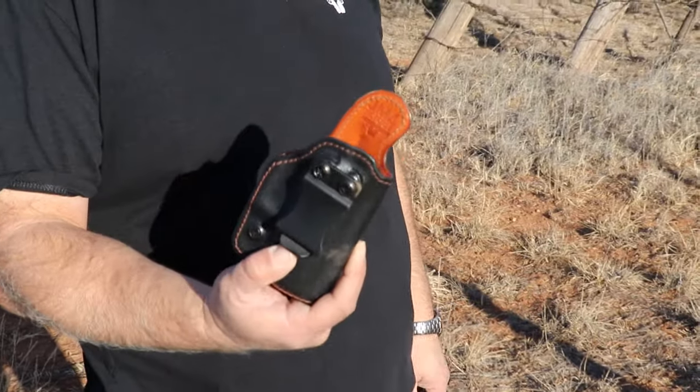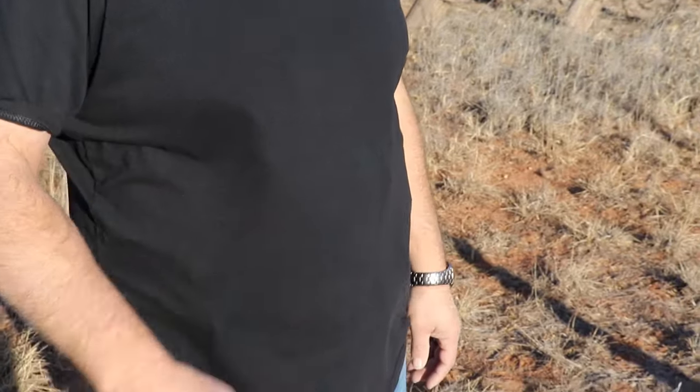We also do the Relic holster in the appendix. You can count the clips, or you can wear it at four o'clock, or you can wear it in appendix.